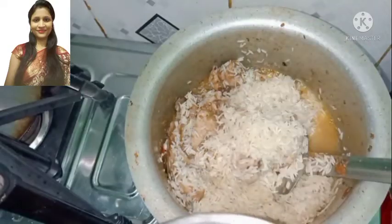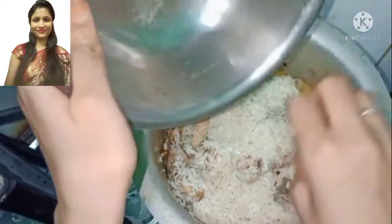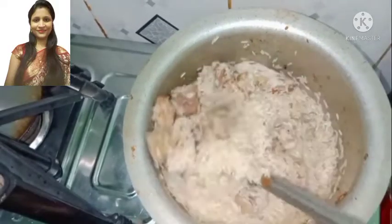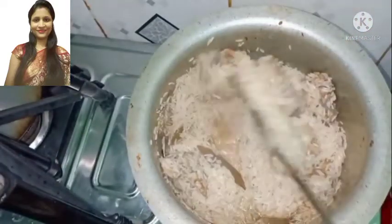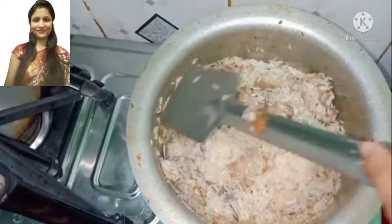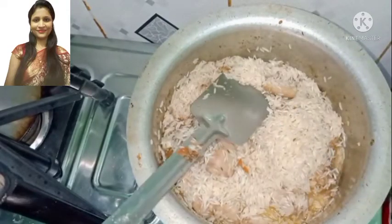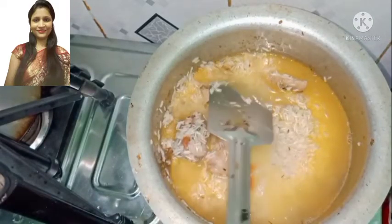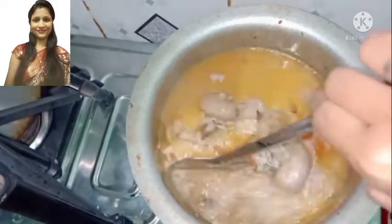Add the chawal. Don't boil the chawal yet — I will boil it because the water will be warm. If you add cold water, I prefer cold water but I always add cold water. I have added warm water in this way.